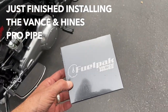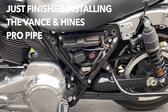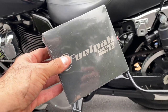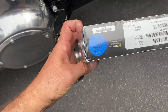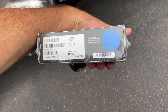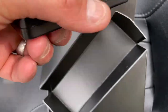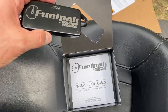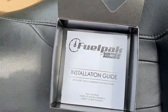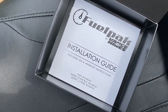Guys, this is the fuel pack by Vance & Hines FP3. The left side cover needs to come off and this needs to be opened, of course. The right model — in my case, it's a six-pin. When you order, make sure that it fits your bike. That's how it comes. Little piggyback. Fuel pack, piggyback ride, and a little pamphlet installation guide. Very easy.